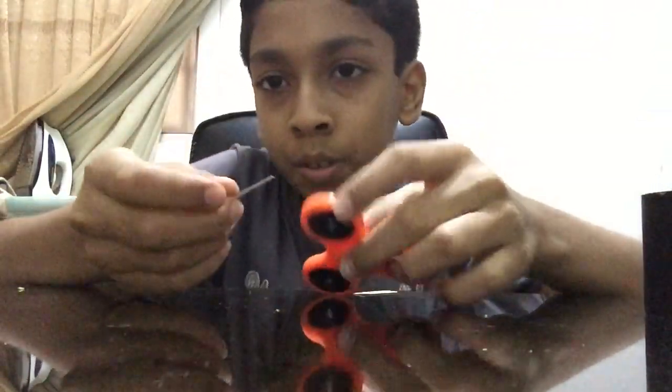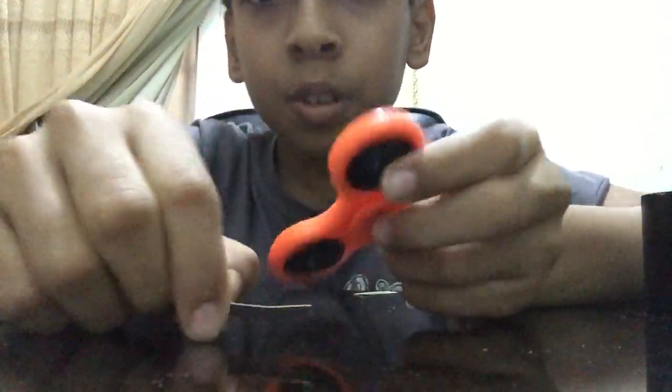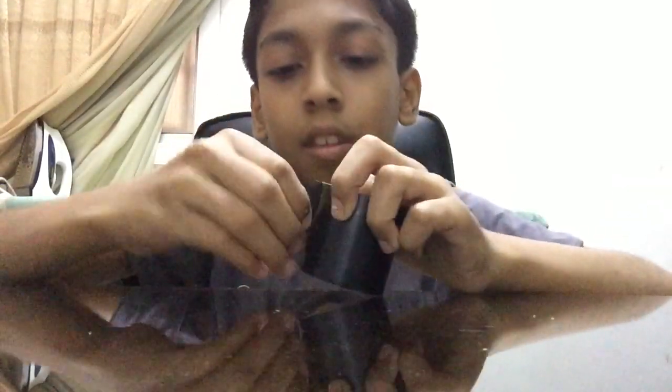So first you should tape these things around here just like that. You should spin very fast and just keep it good, and place it. Take your super strong tape. Cut it.